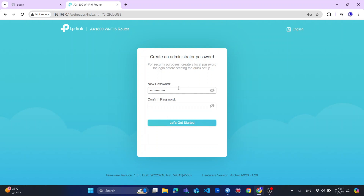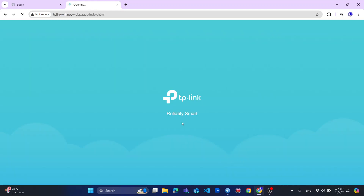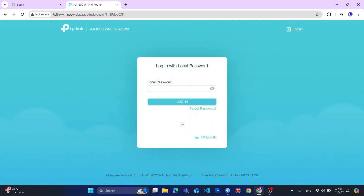So now I will put my password. I will confirm the password. Then let's get started. The password has been set successfully, so I will log in now.